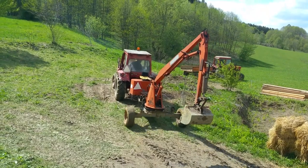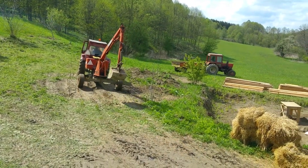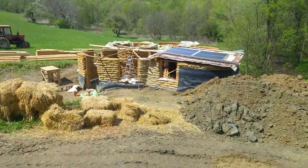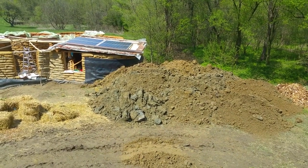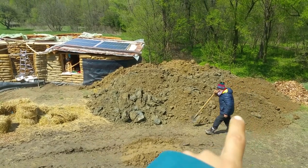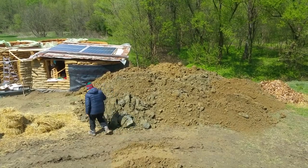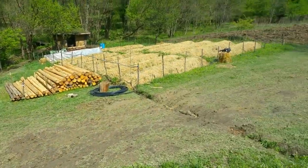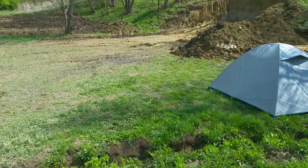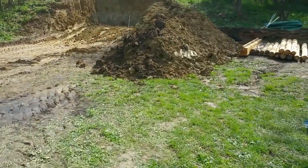The job is finished, so the two tractors are going home. I have a humongous pile of earth beside the house, which is not such a bad thing since all this earth will have to surround the house — since we'll have a buried house — and this is the earth that will be used for the walls.